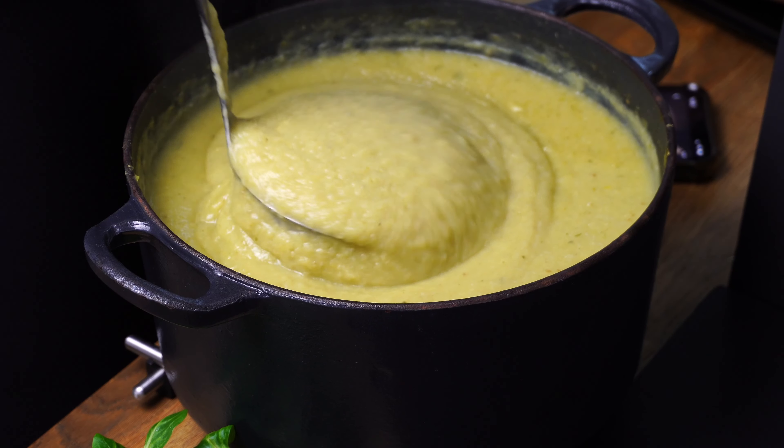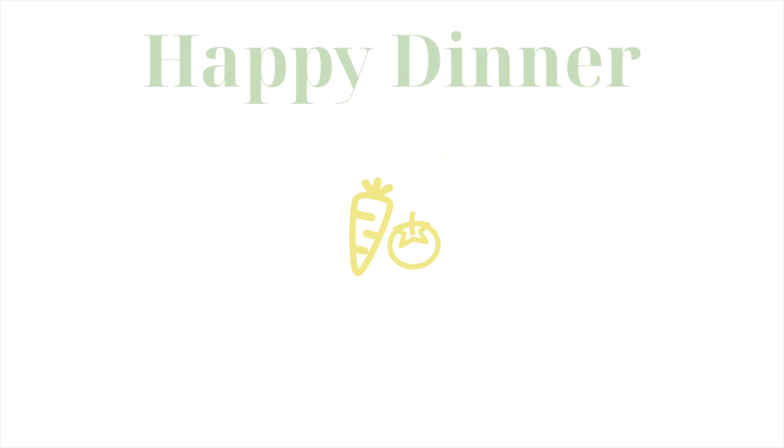Hi, welcome back to Happy Dinner today. We're gonna make potato leek soup, and guys, if you're loving the content, please like and subscribe.